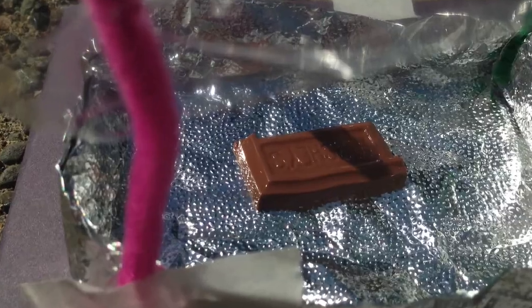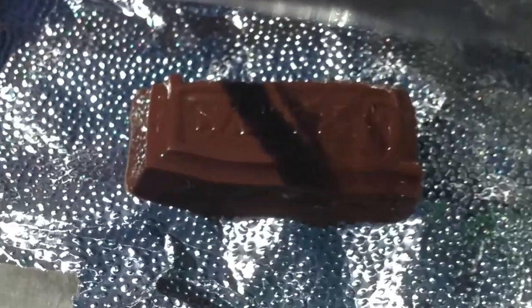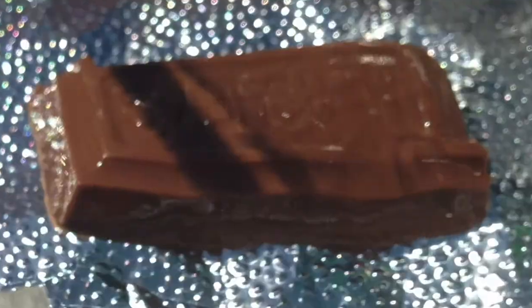I do recommend using Hershey bars for this challenge because there are so many changes for the students to observe. The chocolate gets sort of shiny and the letters get wobbly and lose their shape — eventually they can't read the word at all. And a bonus is that you can munch on some of the materials while the students are working. Don't worry, they won't notice.